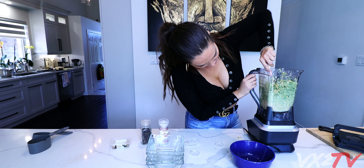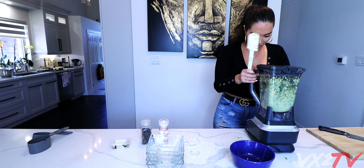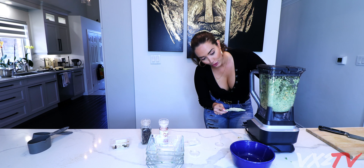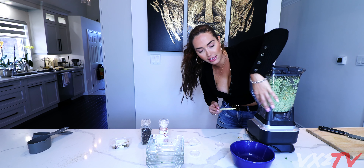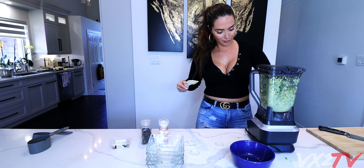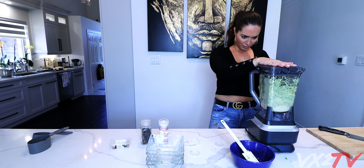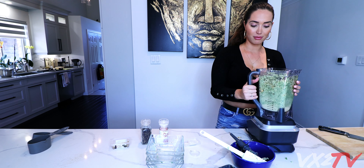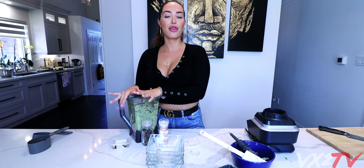Guys, I had some technical difficulties over here - instead of pulsing I just kept blending it. So if you look at the bottom, this is pure hummus; up here it's just a bunch of stuff. So I have to go in there and mix it up. Okay, let's pulse. That's good. Pull this out - we're gonna take it off and preheat the oven to 375.